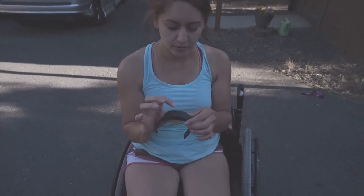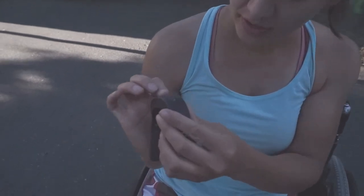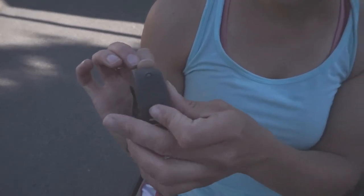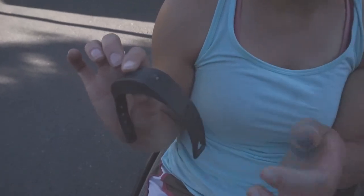So this is the bracelet. It's an older model — probably one of the first models they had for this. You hold the button down and it will turn on. It's flashing blue, so the battery is at least somewhat charged. You hold it down and it will turn off.